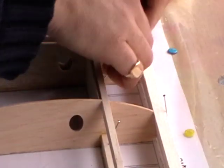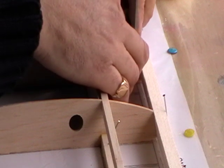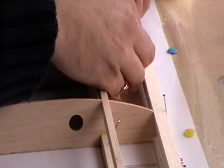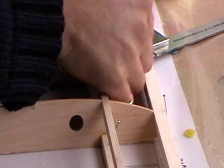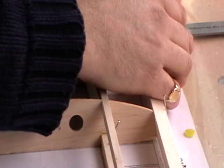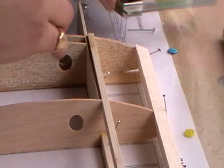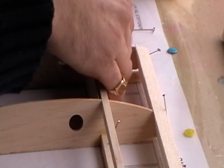Make sure they're nice and square. This takes a little bit of fiddling but we'll get there in the end. It's important that we spend a bit of time doing this because this is going to butt up to the center section of the wing. I'm going to put a little pin in here just to ensure it doesn't move. Once I'm happy with that and it's square, I can move on to the next one.